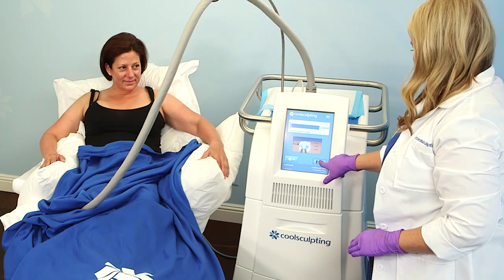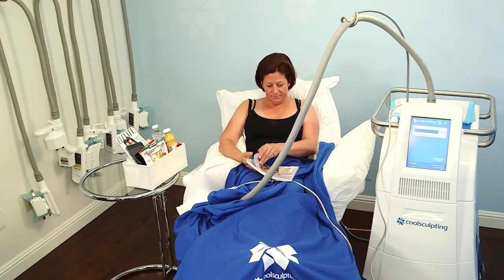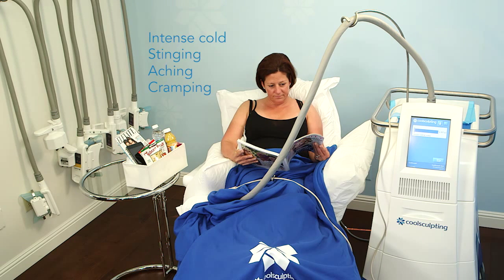After the patient is in position, engage cooling. Patients have reported feeling a heightened sensation of intense cold, stinging, aching, and cramping with the CoolSmooth applicator. Educate your patients and let them know that it may take longer for this treatment site to become numb in comparison to the vacuum applicators.